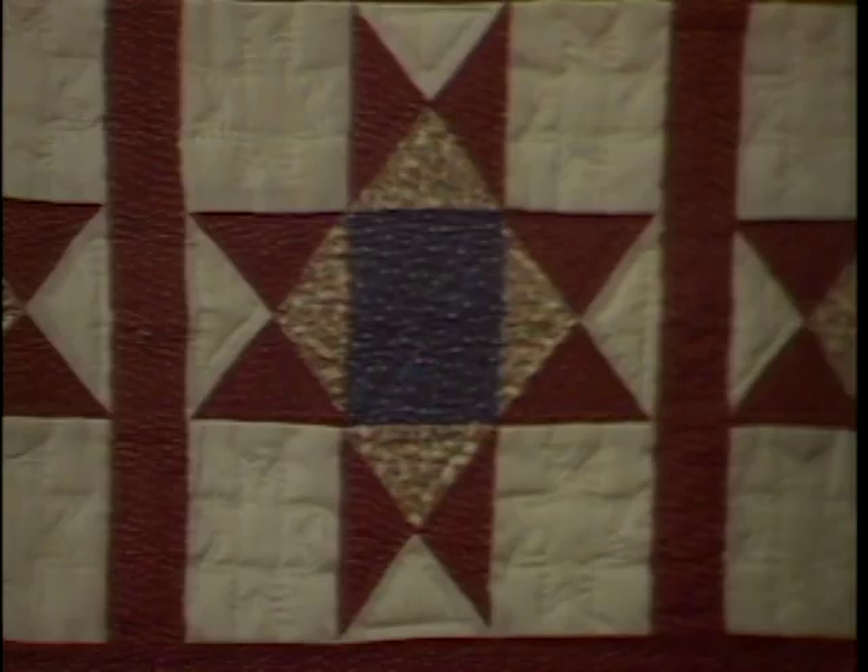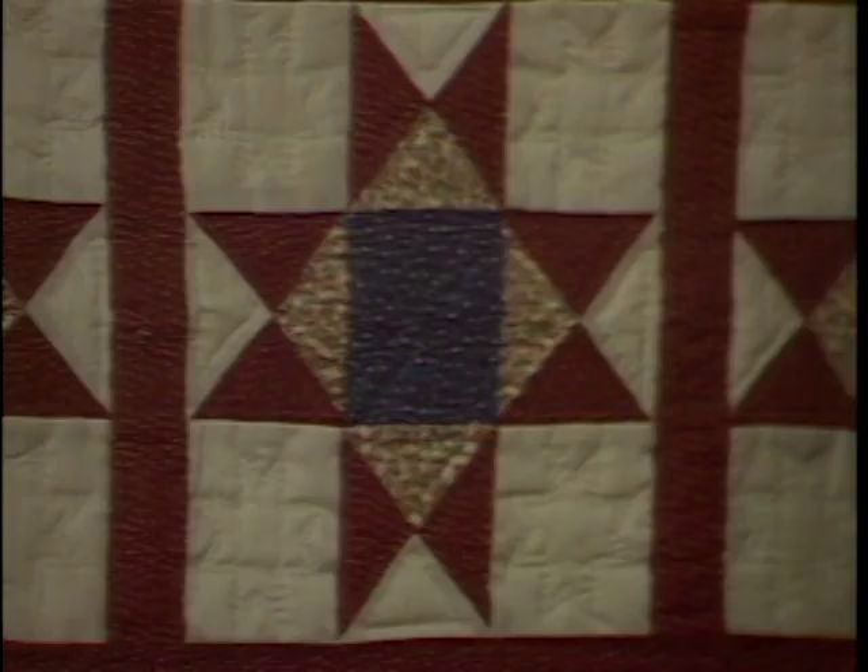Georgia Bonesteel is the author of the book Lap Quilting with Georgia Bonesteel, based on this television series.